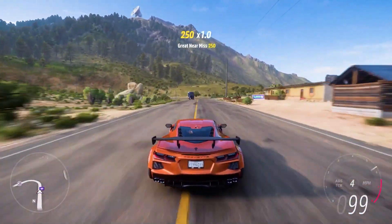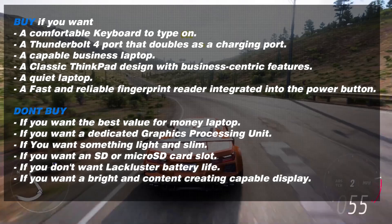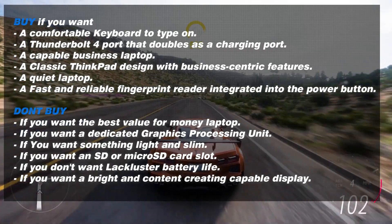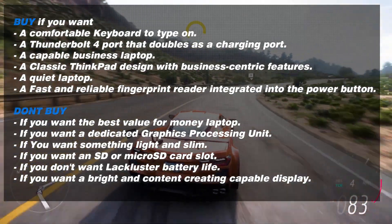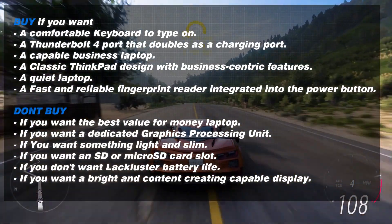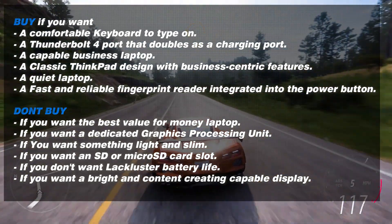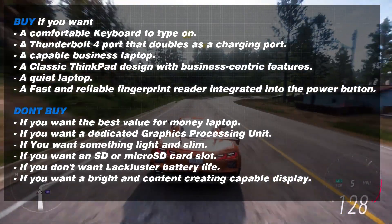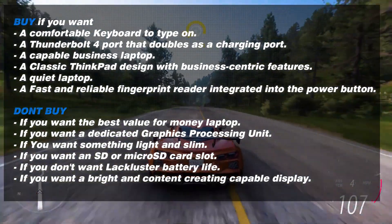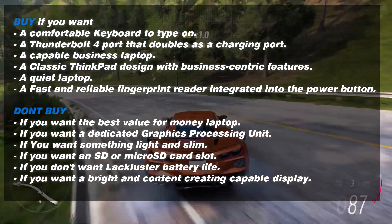Before concluding, here's why you should and shouldn't buy this laptop. Buy it if you want a comfortable keyboard, a Thunderbolt 4 port that doubles as a charging port, a capable business laptop, a classic ThinkPad design with business-centric features, a quiet laptop, or a fast and reliable fingerprint reader integrated into the power button. Don't buy it if you want the best value for money, a dedicated GPU, something light and slim, an SD or microSD card slot, better battery life, or a bright display capable of color-accurate content creation.